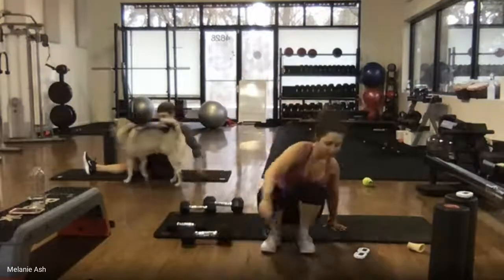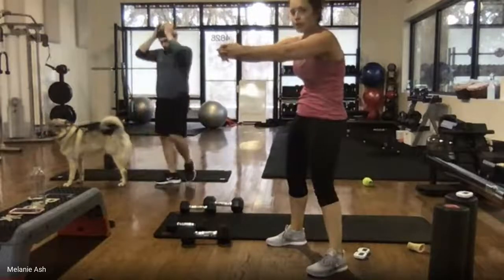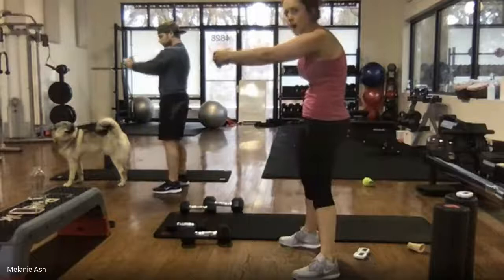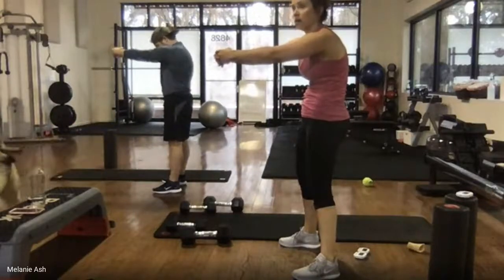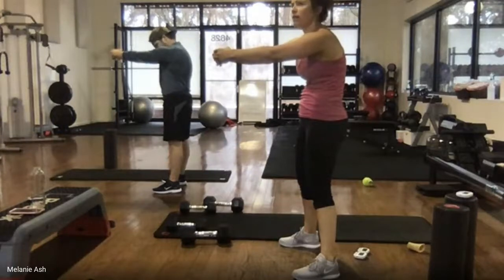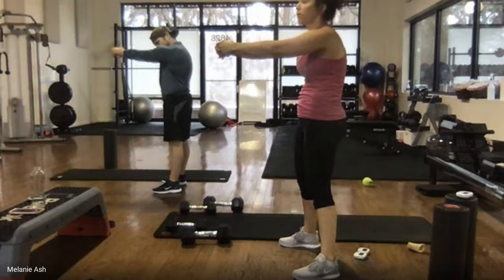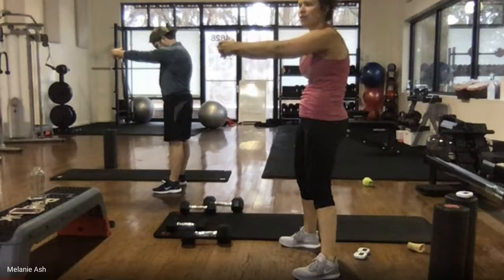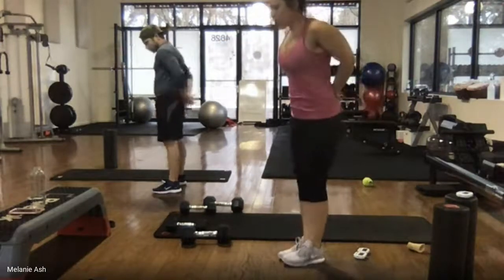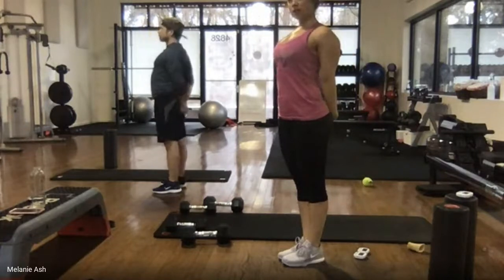Go ahead and stand all the way up. We're going to round out that upper back — hands come together, press through the shoulder blades, draw the belly into the spine. Try to make a little C shape with your upper back. Hold, breathe — deep breath in, deep breath out. You should feel good now. Hopefully that boosted your mood. You should feel accomplished — that was a tough one.